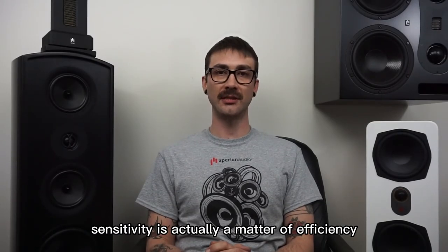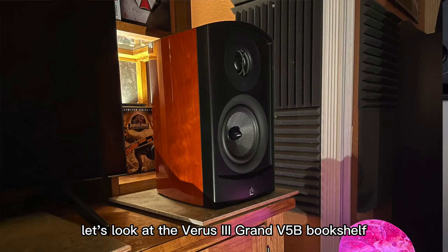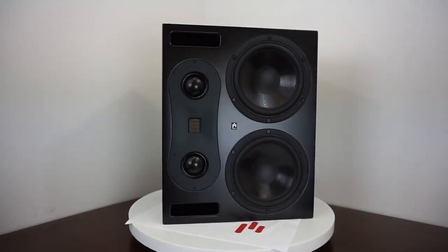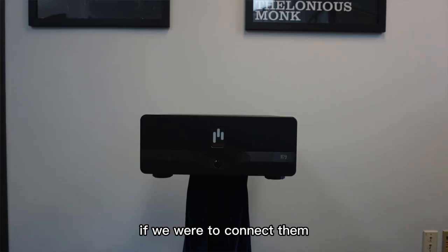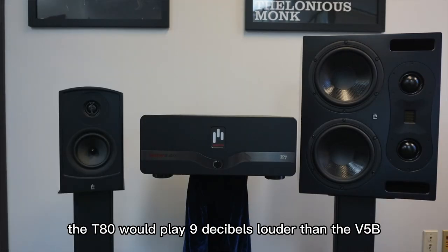Simply put, sensitivity is actually a matter of efficiency. For example, let's look at the Varus Grand V5B bookshelf and the Theatris T80 monitor speaker. The T80 has a sensitivity of 94 decibels, and the V5B has a sensitivity of 85 decibels. If we were to connect them to the same amplifier with the same amount of power output, the T80 would play 9 decibels louder than the V5B.